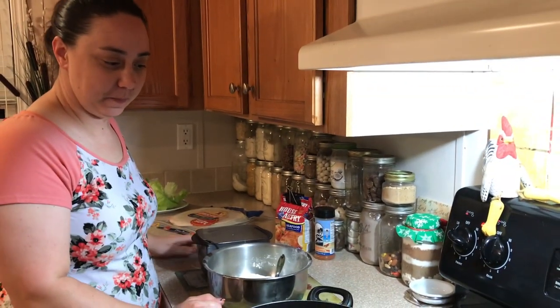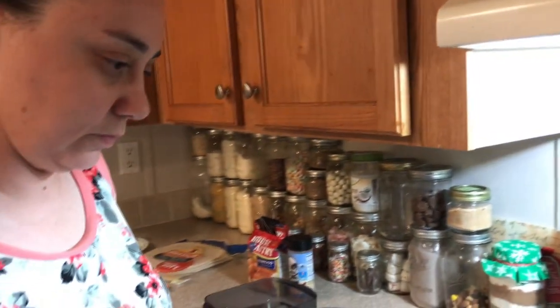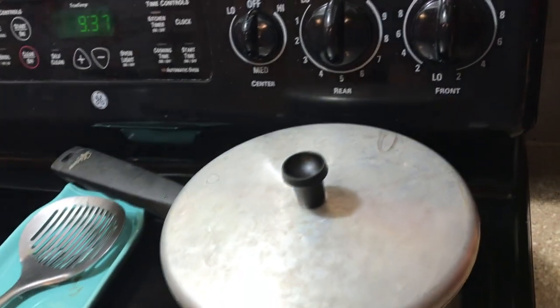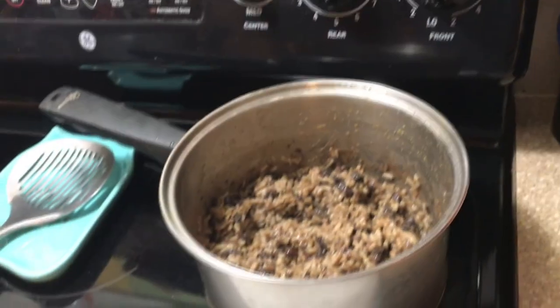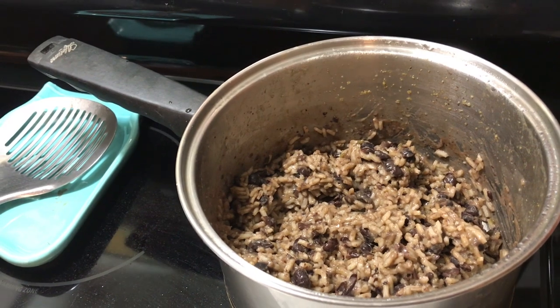Today I got my lovely assistant Tracy. She's going to help me cook this stuff up and we're going to have us some fish tacos. Let me go over some of the ingredients we're going to use. I already cooked up the black beans and rice because, like I said, it's nine o'clock at night and we're both whipped. So we're going to take some black beans and rice and put them with the fish tacos.